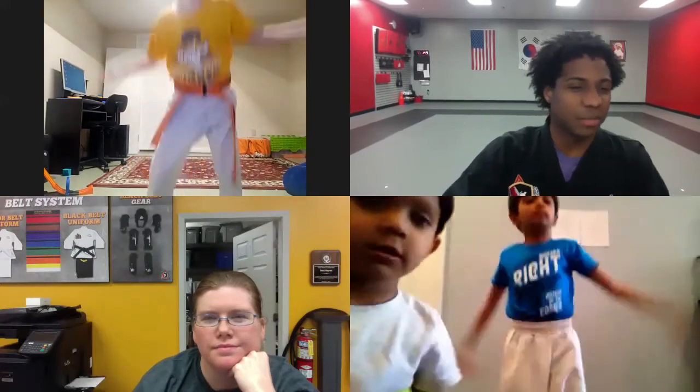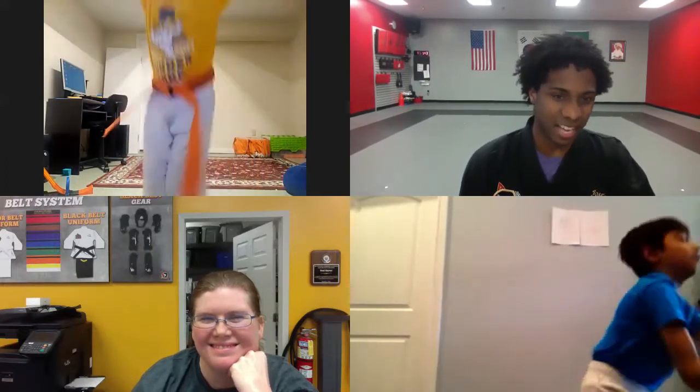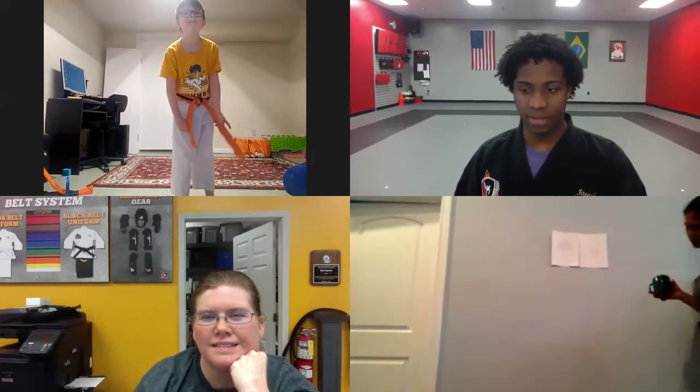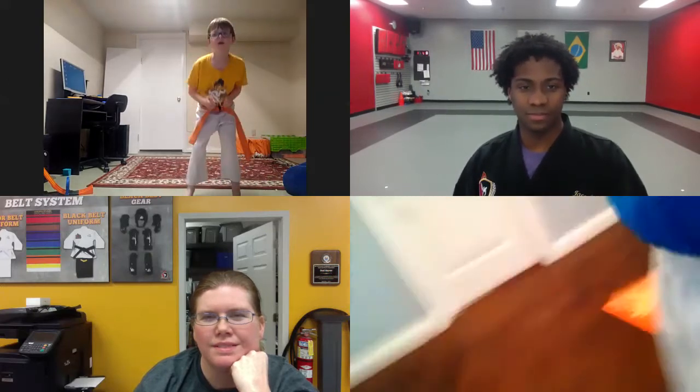Jumping jacks or squats. Looks like you're doing one jumping jack and one squat — hey, that works! Keep it up. Hey Harrison, can you back up so we can see more of you and not just your belt? There you go. We got 30 seconds left of this one. Keep it going.